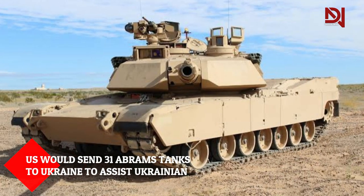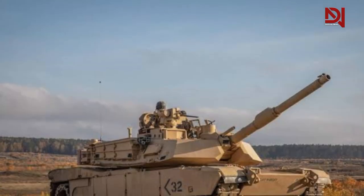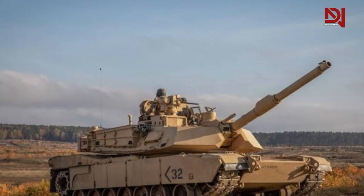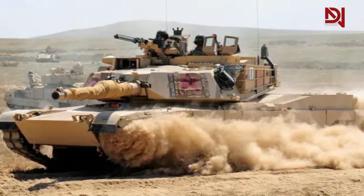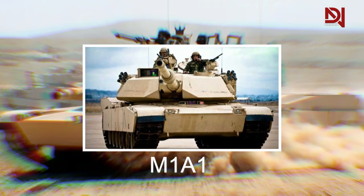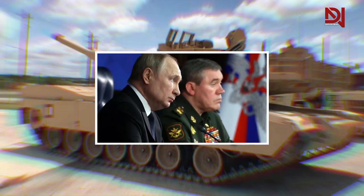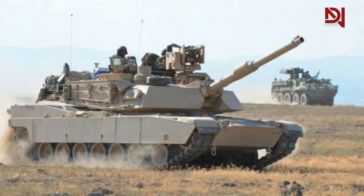Many people are concerned by the announcement that the United States would send 31 Abrams tanks to Ukraine to assist Ukrainian forces against the Russian invasion. It is unknown which M1 Abrams type will be deployed — M1A1 or M1A2. Given Russia's muted reaction to the U.S. decision to deliver Abrams to Ukraine, there appears to be Russian leadership confidence that the Abrams will not constitute a substantial strategic danger.